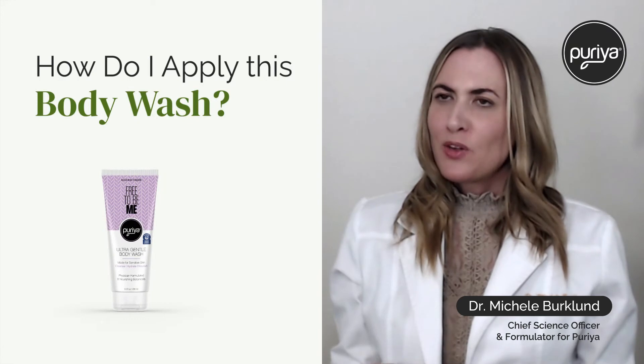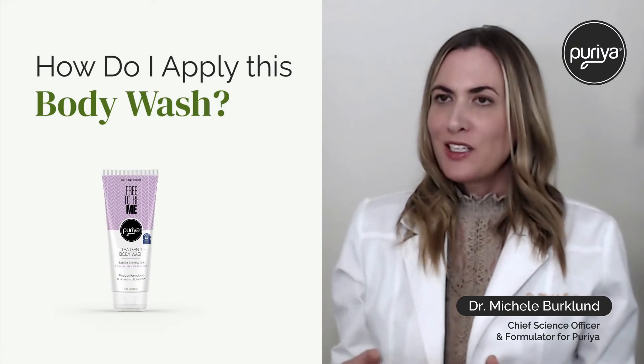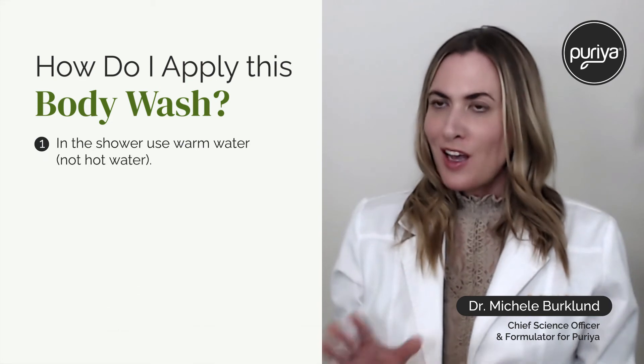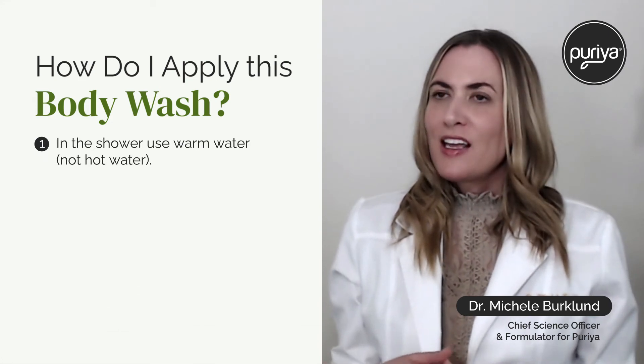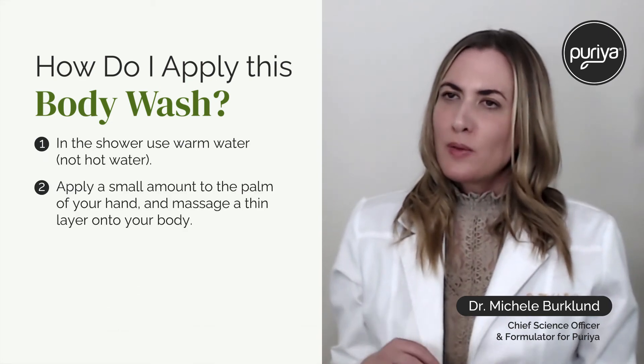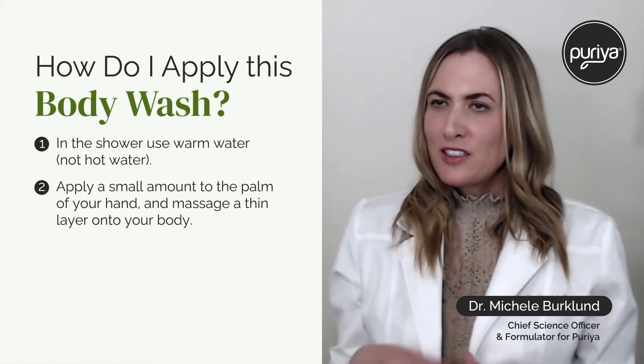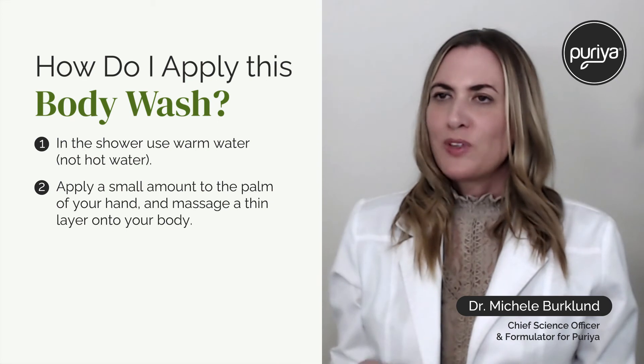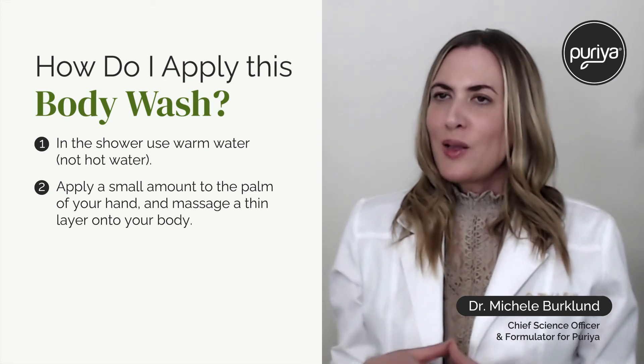A question I get about our Free to Be Me Ultra Gentle Body Wash is how do I use it. First off, dampen your skin with warm water — not hot water — and then apply just a small amount onto the palm of your hands. Massage it into your body; you just need to apply a thin layer. Applying more isn't really going to change results.